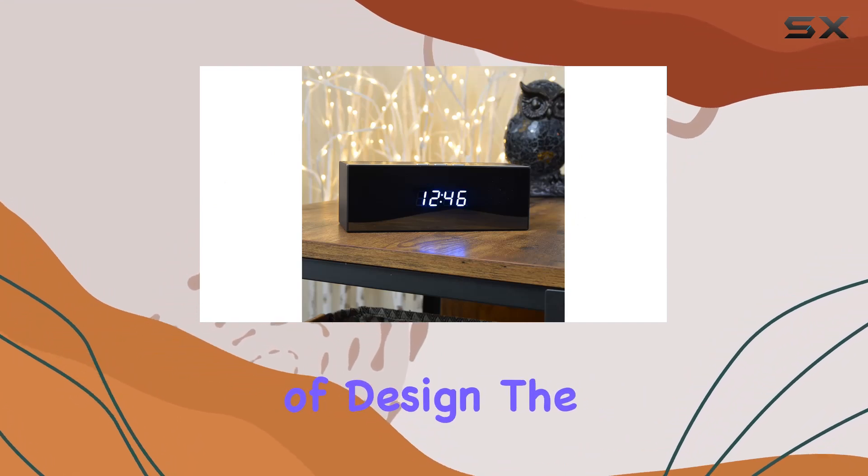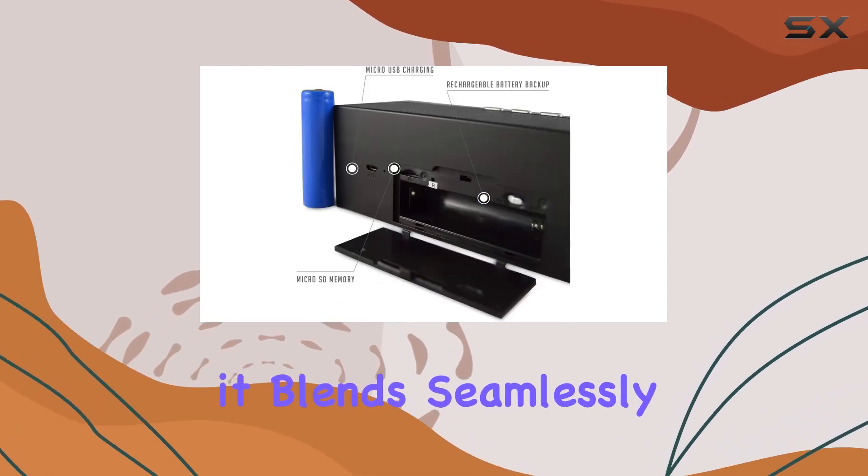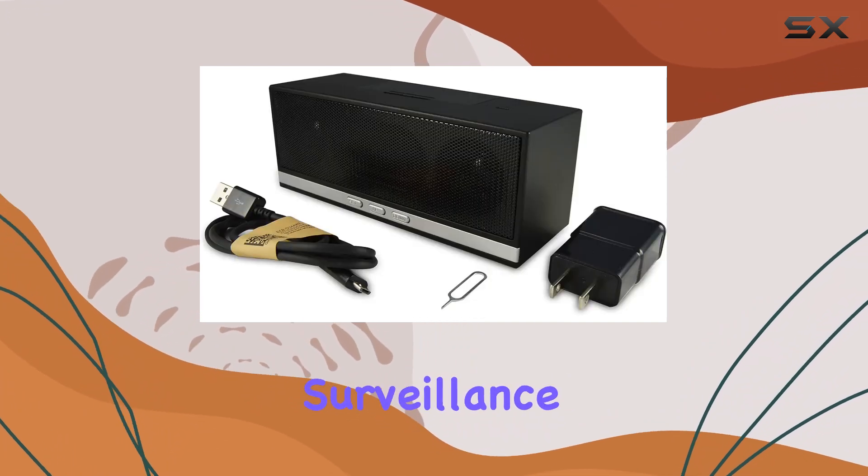In terms of design, the Lysatec model masquerades as a Bluetooth speaker, ensuring it blends seamlessly into its surroundings. This camouflage adds to its effectiveness as a covert surveillance tool.